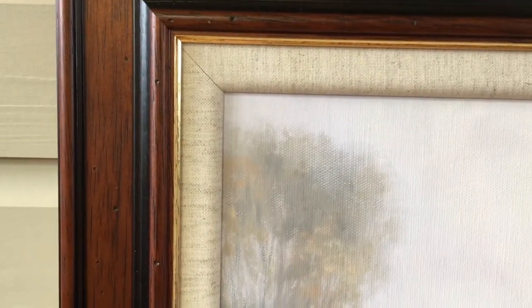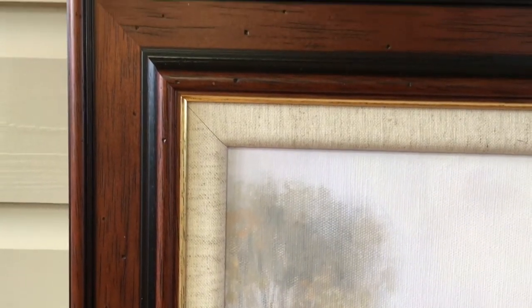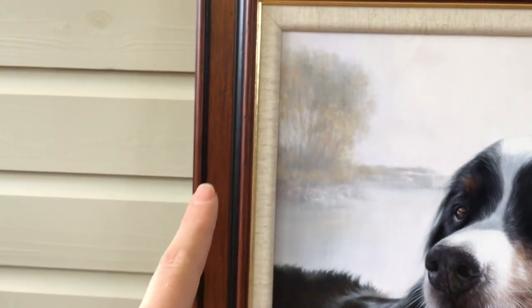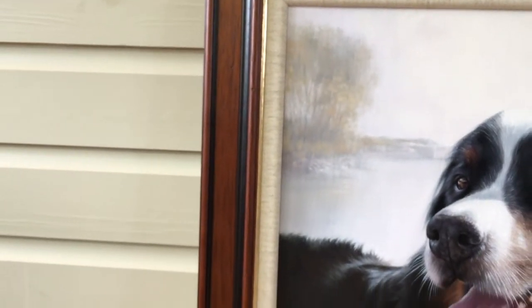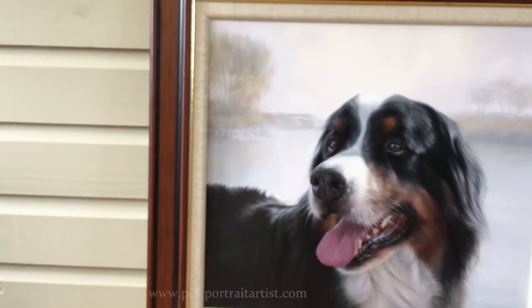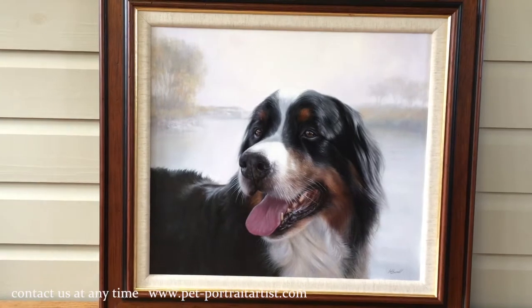The actual canvas that Nicholas has painted on — it also makes a nice break between the wood and the painting itself, and it also emulates the white or cream colours in Yogi's fur as well.